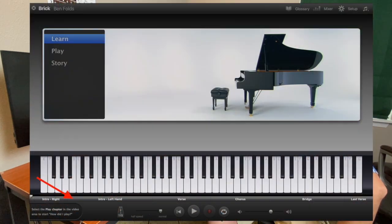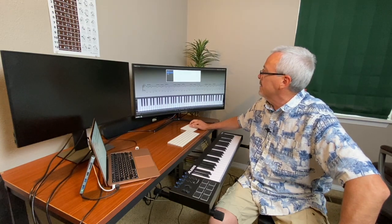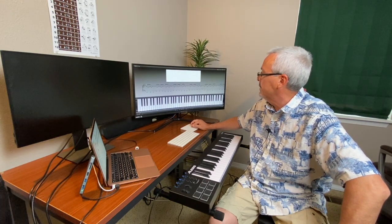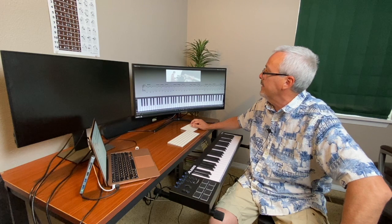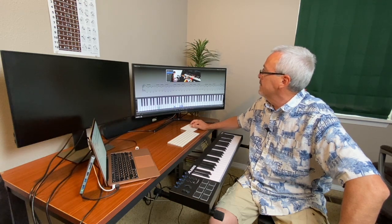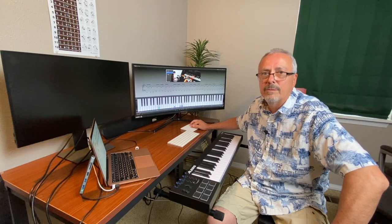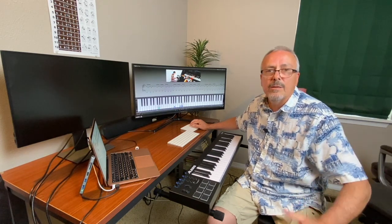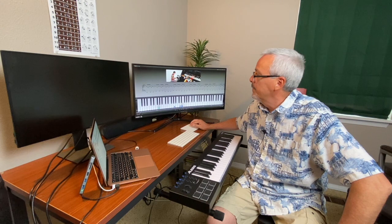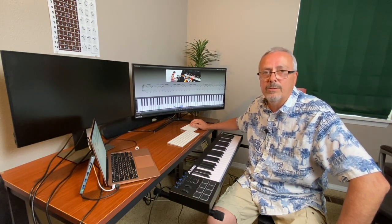The Learn section goes through different sections of the song — the intro, verse, chorus, bridge, and the last verse and chorus. The Play section lets you play it yourself, or it'll play all the way through without teaching. And like I said, the Story section tells you the background behind the song. That was it — hope you enjoyed the video. If you have any questions, just leave them in the comment section and I'll try to get back to you as soon as I can. Thanks.